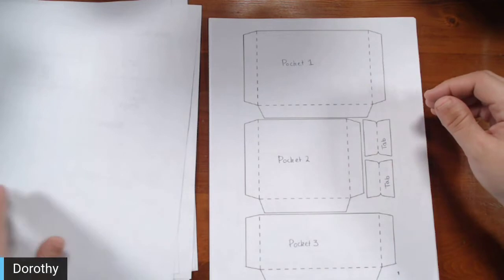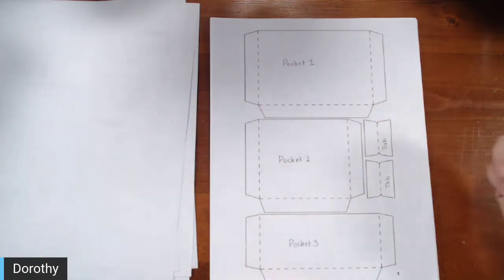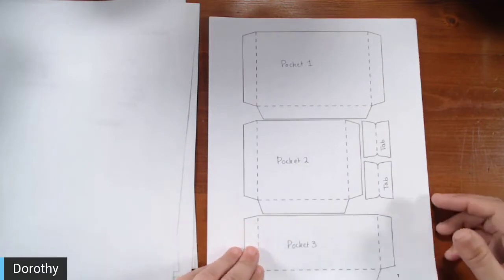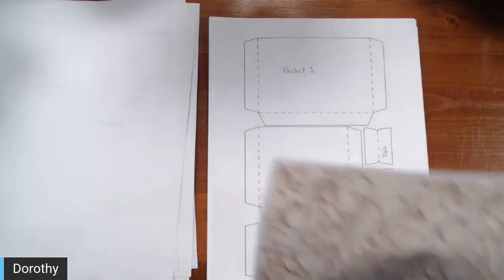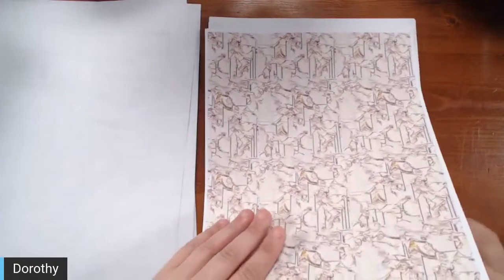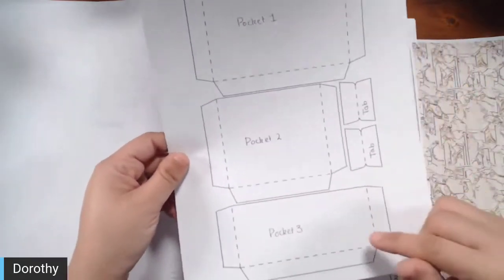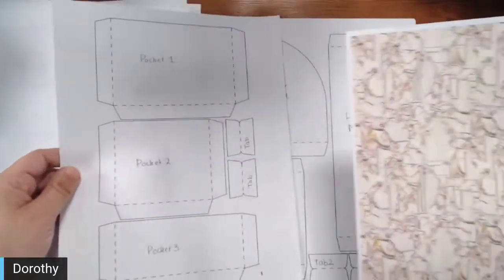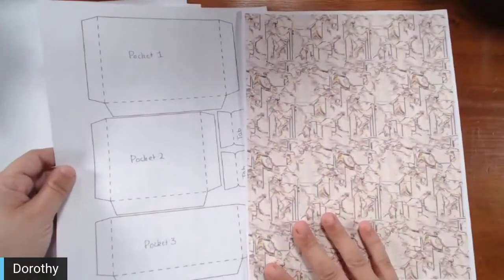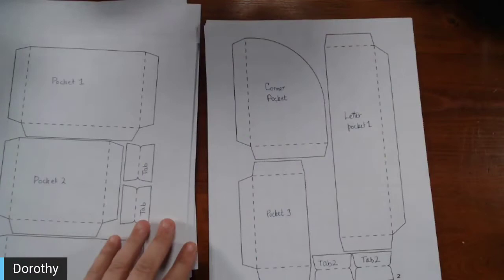Dorothy's plan is to laminate each template page and use velcro dots so she can stick the template to a page, pull it off, use it, and put it right back — keeping it organized so she can grab and go rather than sorting through a pocket.